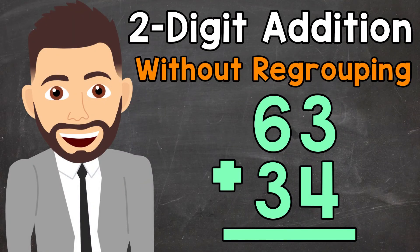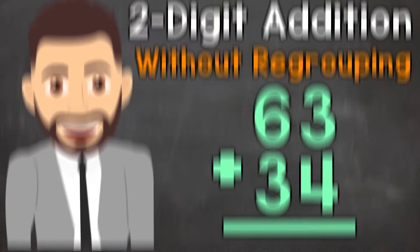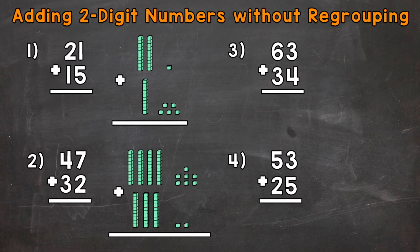Welcome to Math with Mr. J. In this video, I'm going to cover how to add two-digit numbers without regrouping. We have four examples that we're going to go through together in order to get this down.